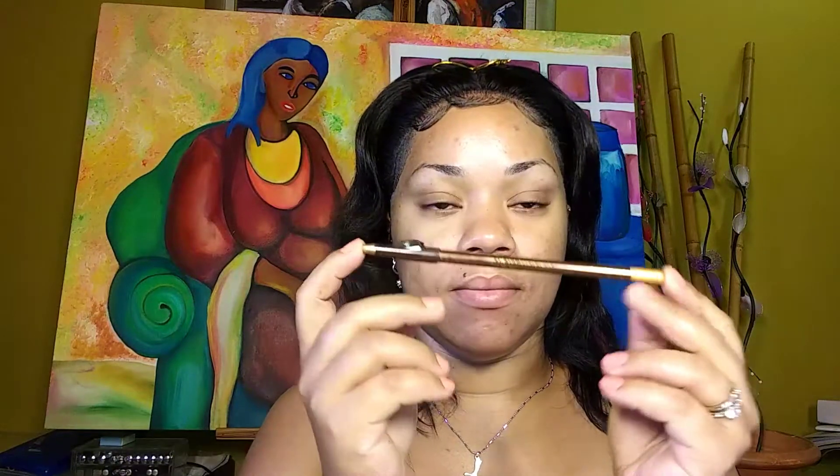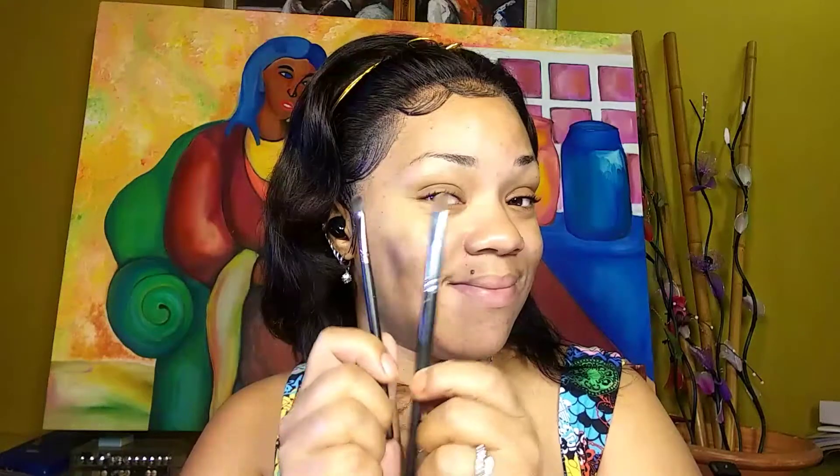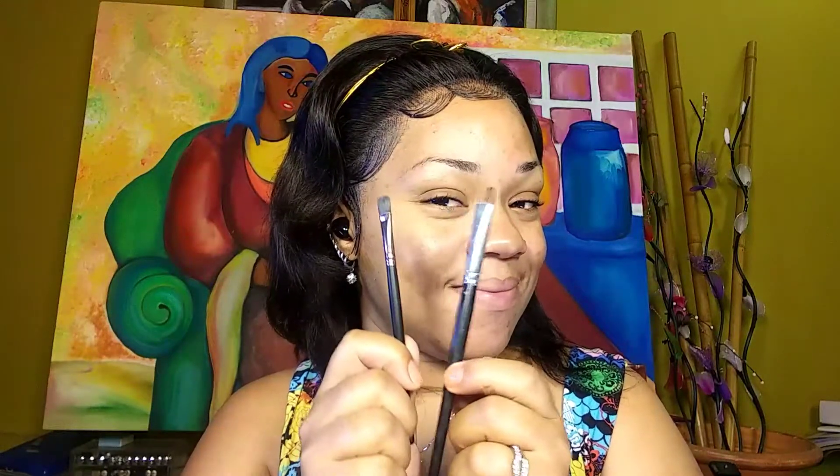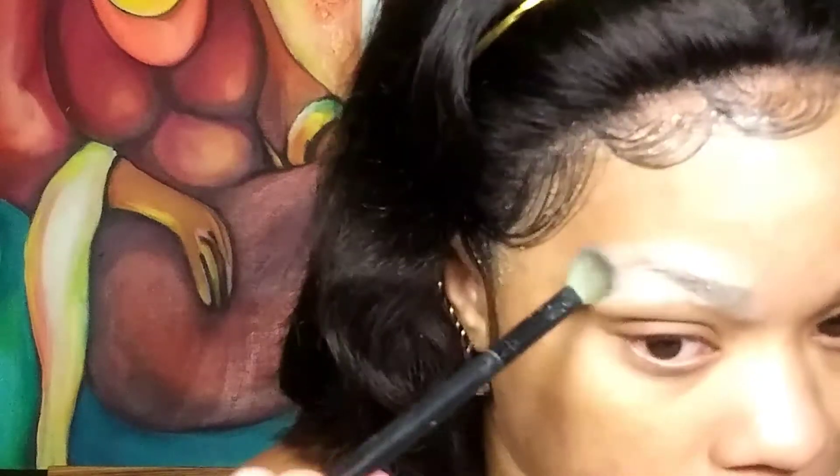To start with the first brow, we're going to be using the pencil. You'll need that, a spoolie, concealer, a concealer brush, and a blending brush. First, I'm going to start off by matting out my brows to get rid of any moisture, so I just use a setting powder with a fluffy brush for that.